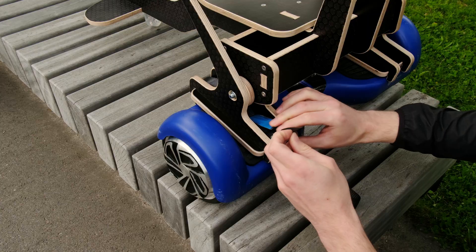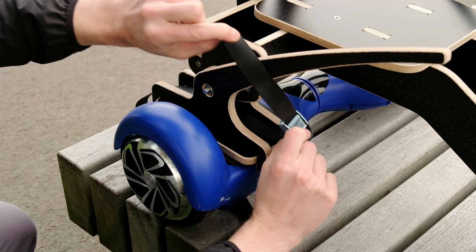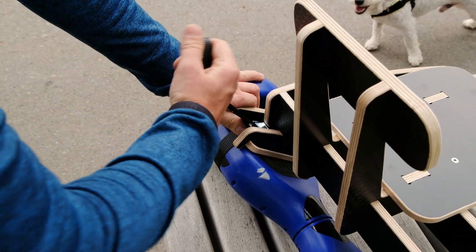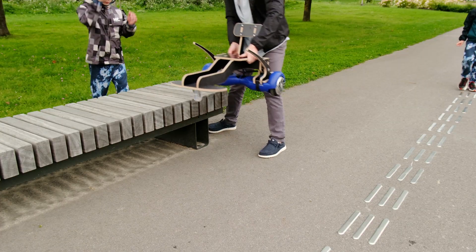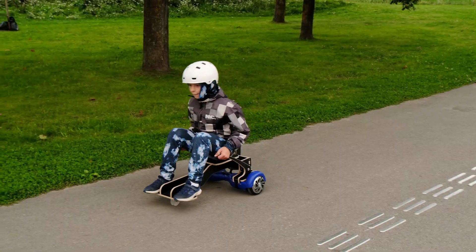As planned, attaching the hoverboard is simple. A couple of strong straps loop around the mounts, holding it firmly in place. It only takes a few minutes and once tightened, it's surprisingly secure. At this point, the whole project is ready for the real test.